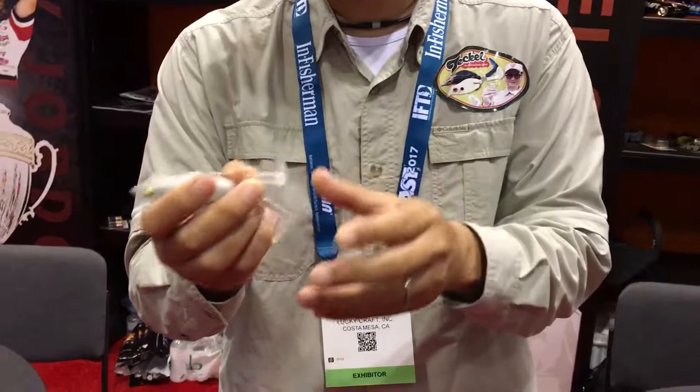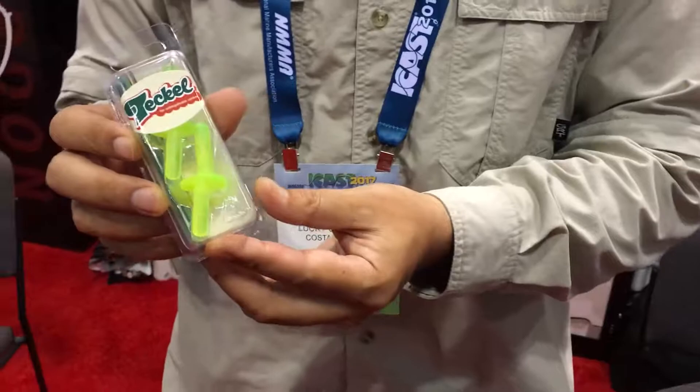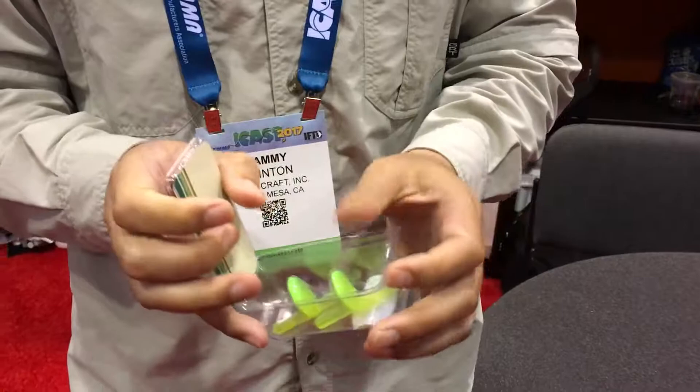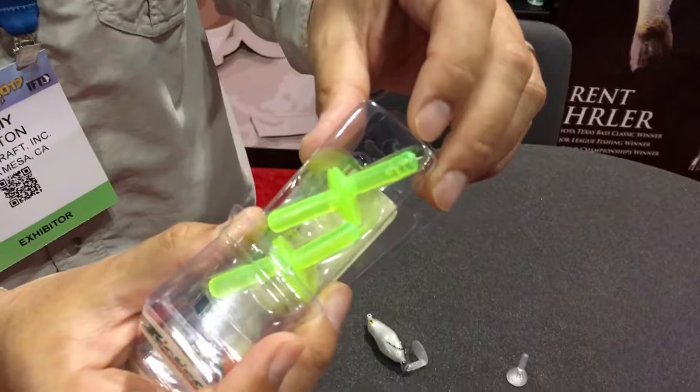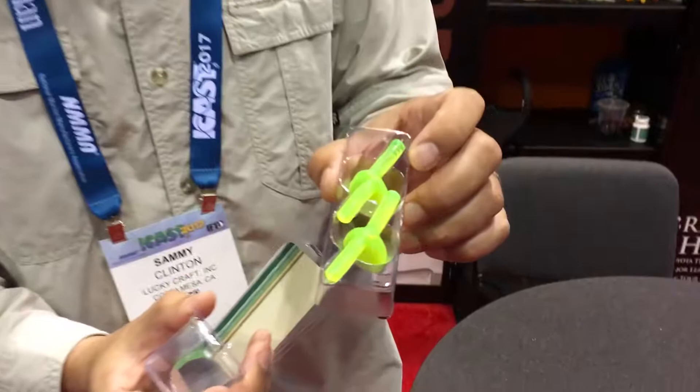This one comes with one extra tail inside, because sometimes bass only bite the tails and it comes off. So you can put the replacement tails on. Right now we also sell the replacement tails separately as spare tails — four pieces per pack. Each tail has an extra screw on it, so you can change any color you like.